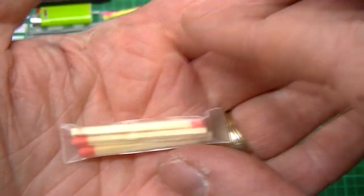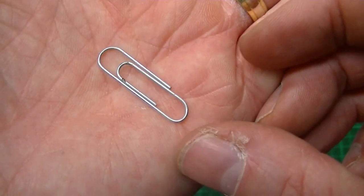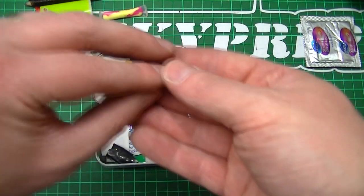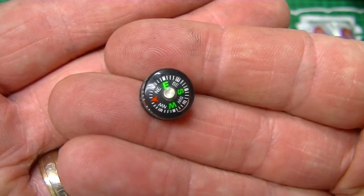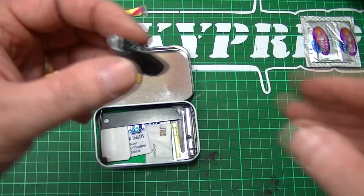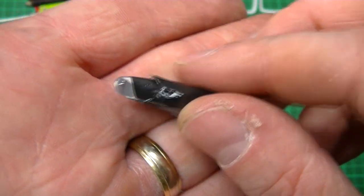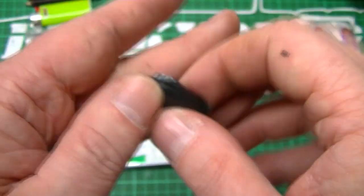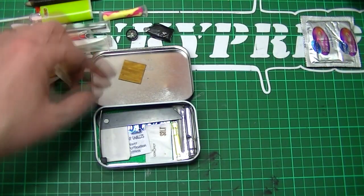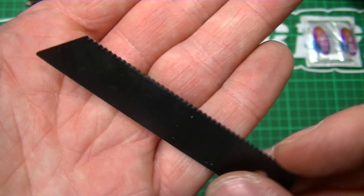Some bog-standard little matches, again all sealed in a container. A paper clip, which can be used for fishhooks, et cetera. A small button compass — nice. And we've got a tiny little homemade torch, or LED — that's pretty cool. Works first time. And a striker for your ferro rod.